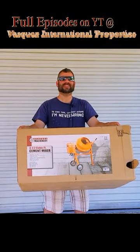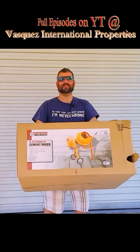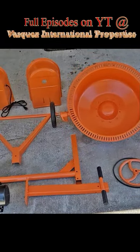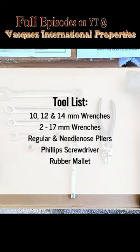Hi everyone! Today we're going to be assembling this 3.5 cubic foot cement mixer from Harbor Freight. I like to start by laying out all the parts that I'm going to be assembling. These are the tools that we're going to need for this project.